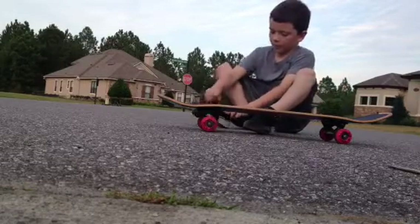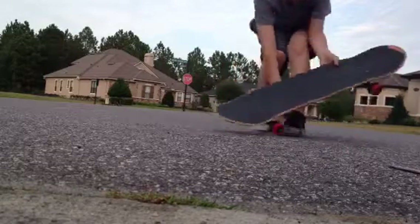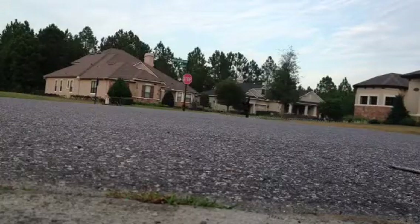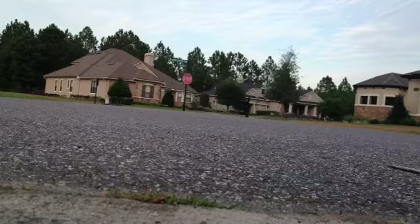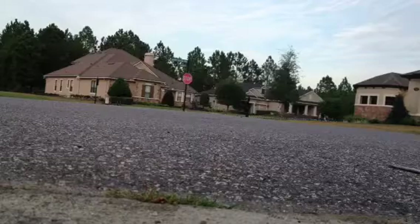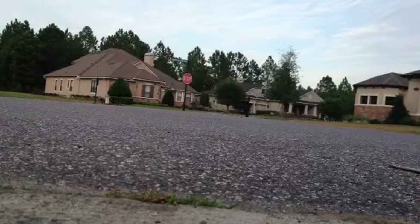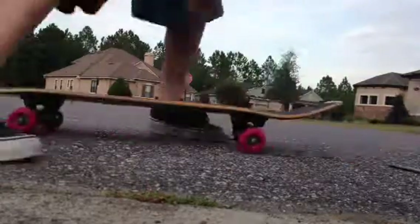And here's what happens when you keep practicing. Let me redo that. That's how you do a pop shove-it.